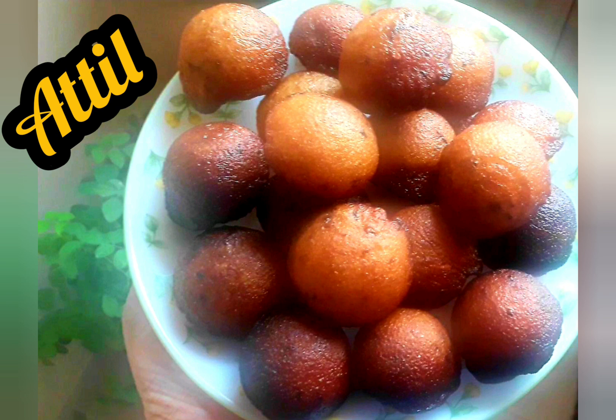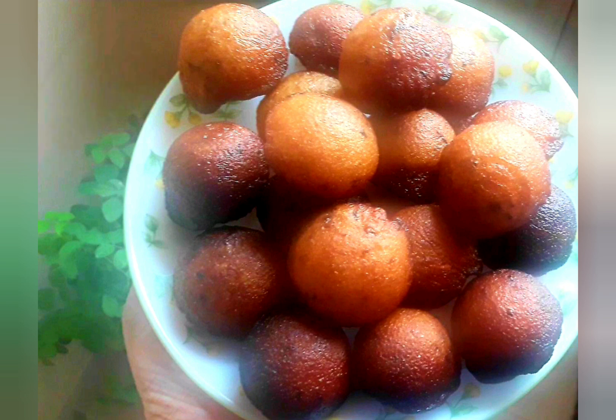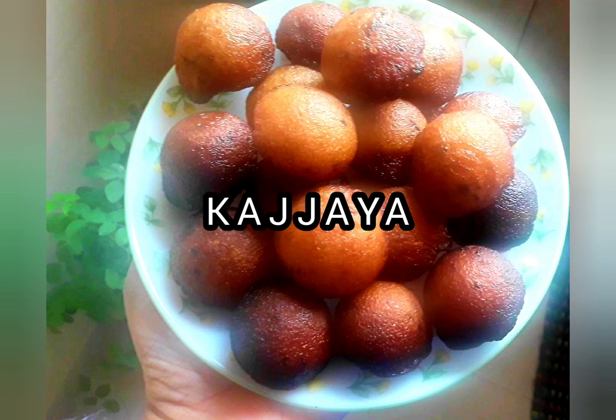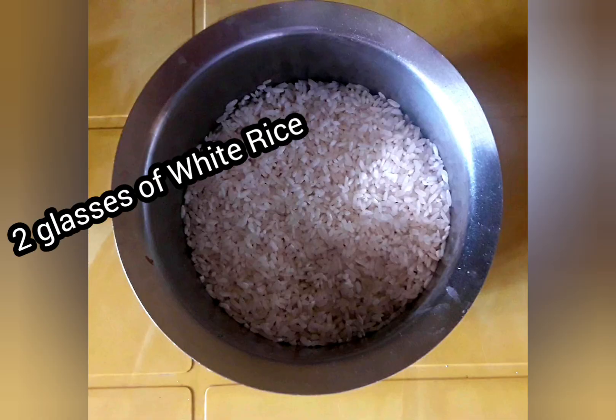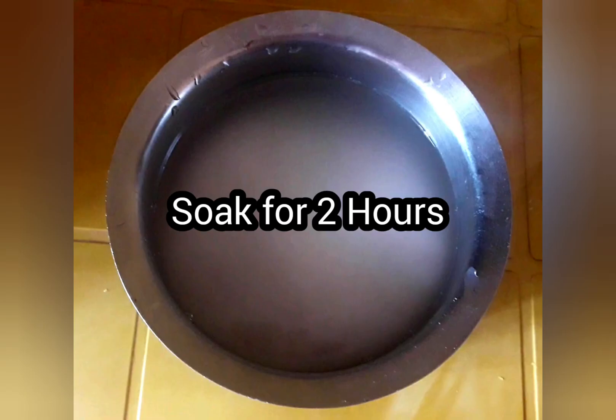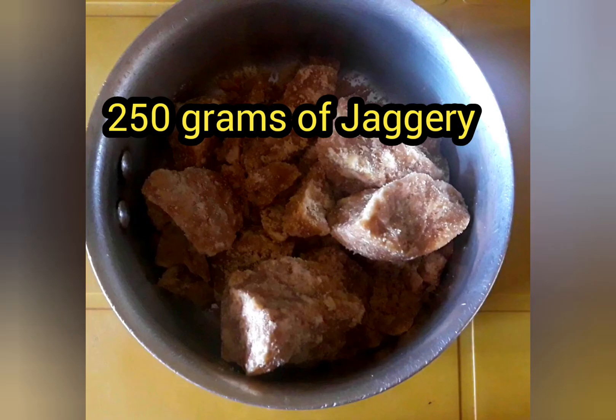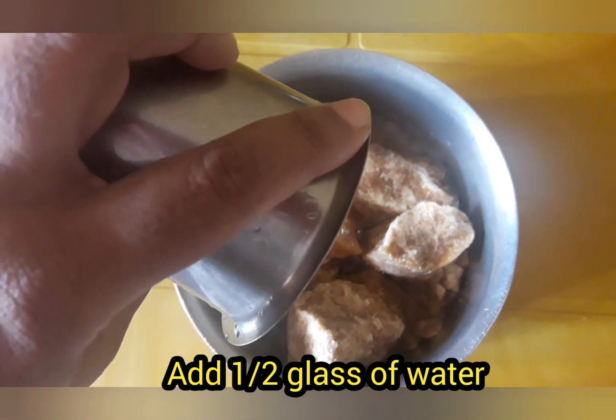Hi guys, welcome to my channel. Today I am going to share the recipe of a traditional South Indian dessert called kajjaya. To do this, take two glasses of white rice and soak it for two hours. Then take 250 grams of jaggery, add half a glass of water, and cook until the jaggery dissolves.